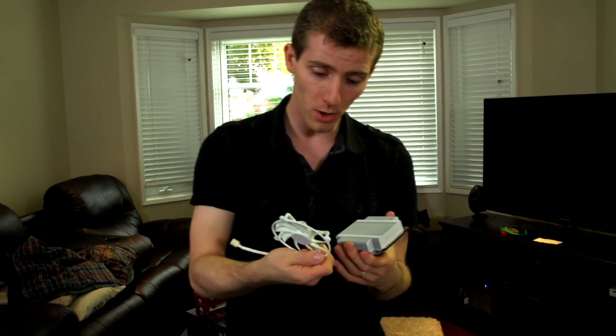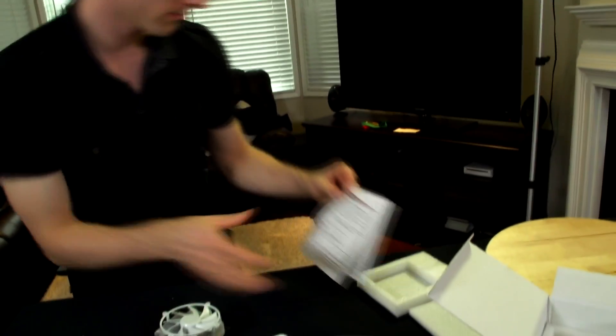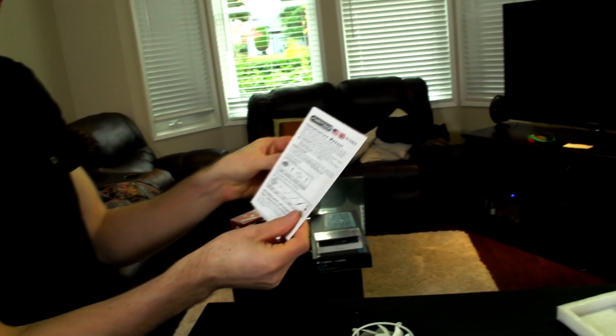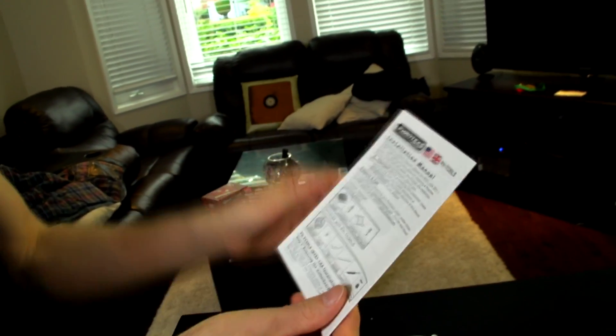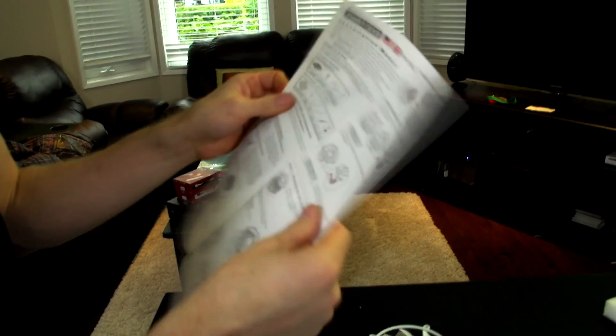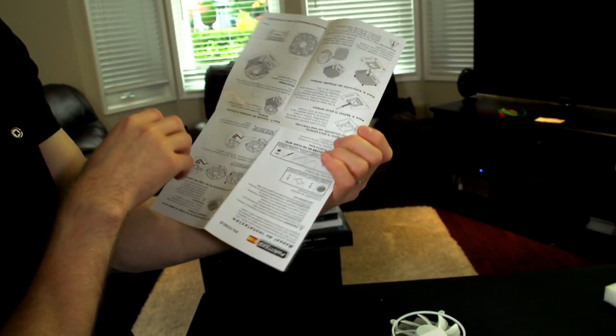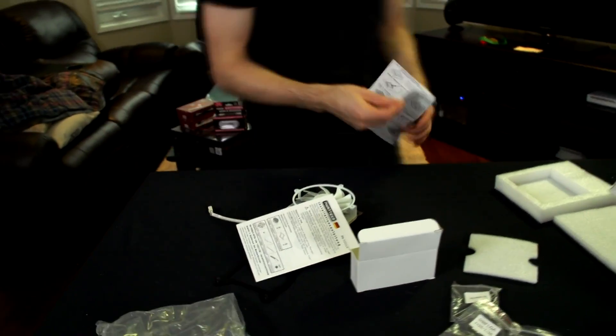Thank you for checking out my unboxing and first look at the Phanteks PHTC90LS, which is a low profile cooler for Intel sockets. It also includes a little instruction manual that gives you all the information you need about how to install the fan clips. Don't forget to subscribe to Linus Tech Tips for more unboxings, reviews, and other computer videos.